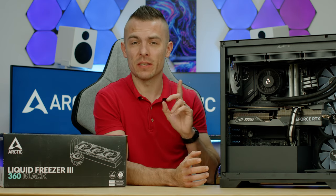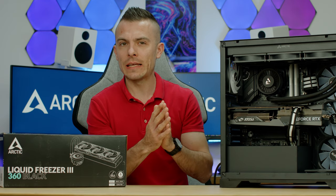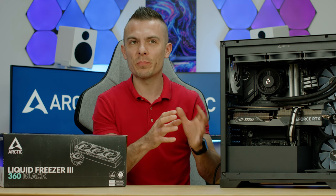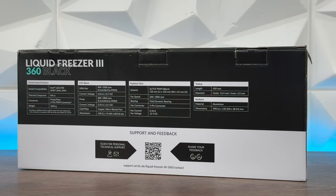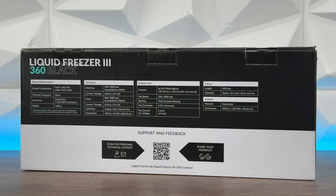In this build, even though you've seen it already, I used it because I had two different AIOs inside. I already had the 240 on review and showed the tutorial for AMD. Most likely there will be comparisons with the 280 and the Liquid Freezer 3 360, which has a thicker radiator than a standard 360.